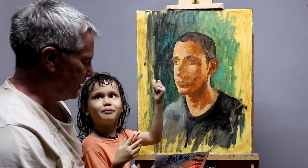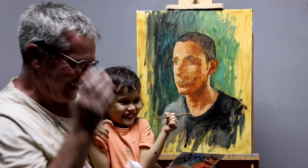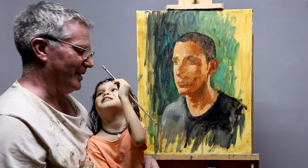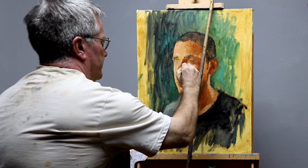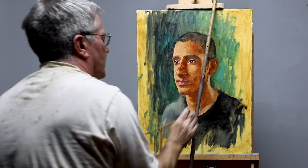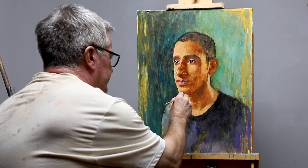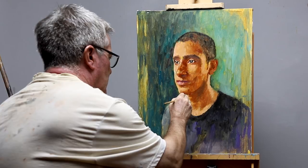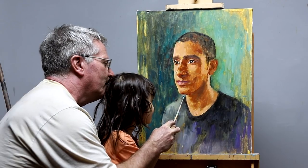I think daddy's nose needs to be painted too. I need to have a sleep, so it's daddy's turn to paint. I had a sleep and I'm helping daddy again.